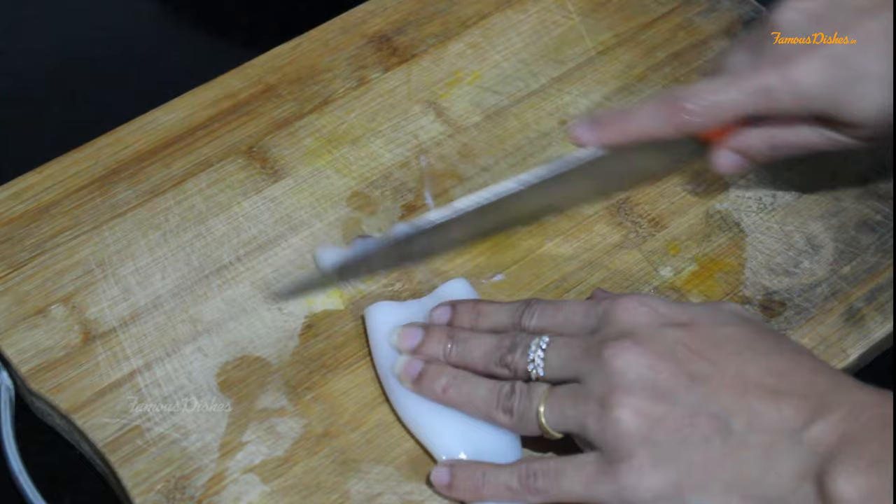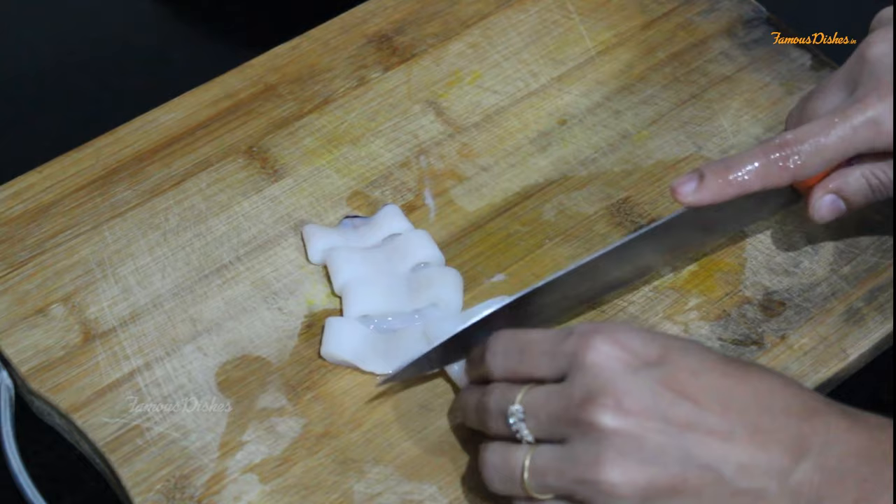Now we will cut it in circles — we will cut it in rings. Like this. If you want, you can cut it from the inside.